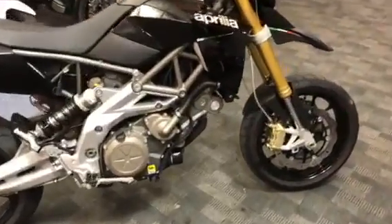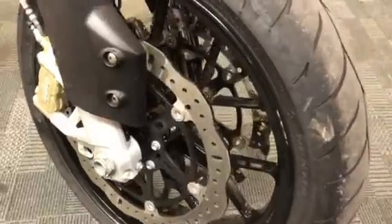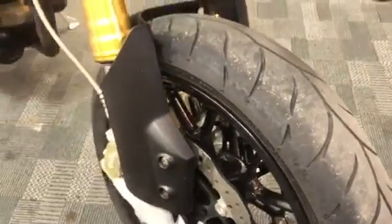Starting off at the front, a quick look at that front wheel and front tyre — there's plenty of tread on that tyre.